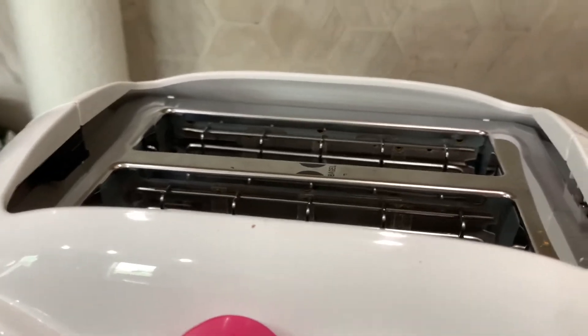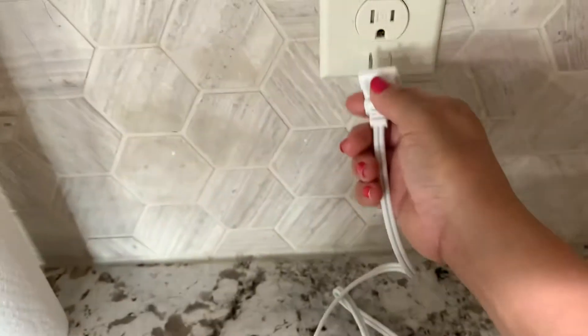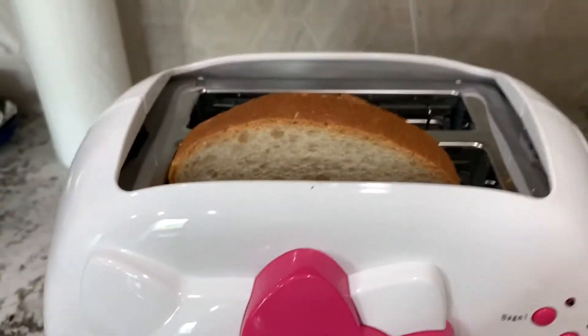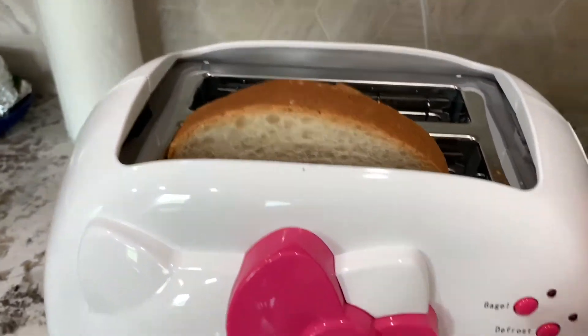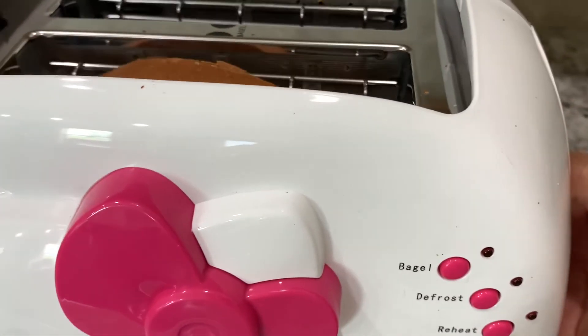We try to put one bread in here like this, guys. After that you hook up your electric cord down here, and then you start it. I'll select the bagel setting, then put it on number five, then start. Okay!